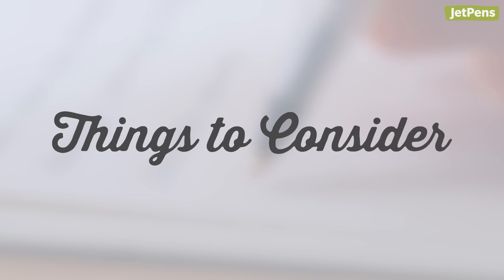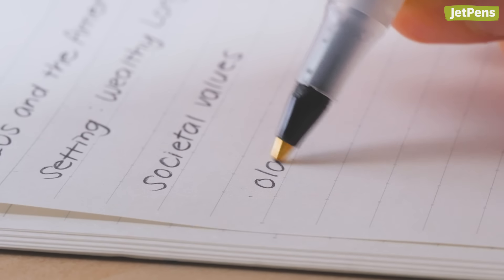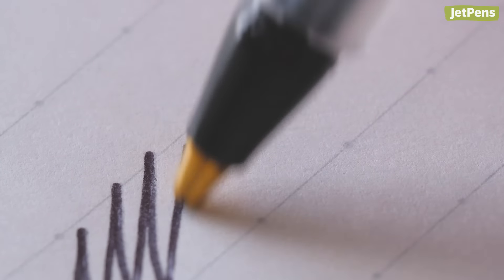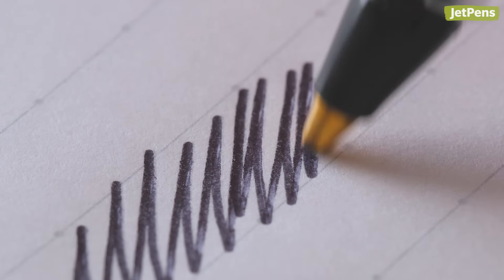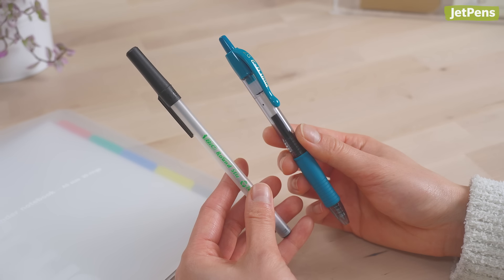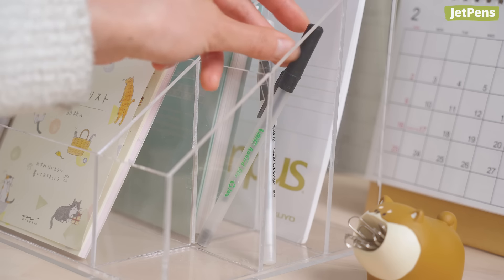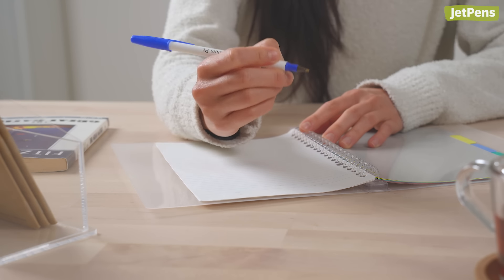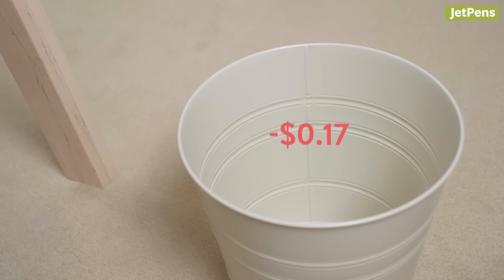Things to consider. Ballpoint pens use oil-based ink rather than water-based ink. This means that their ink consistency is on the viscous side, and less ink comes out as you write. Theoretically, they last longer than gel pens, both in use and in storage, as long as they don't dry out before you get to them, which might happen if you buy a bunch of cheap pens in bulk.